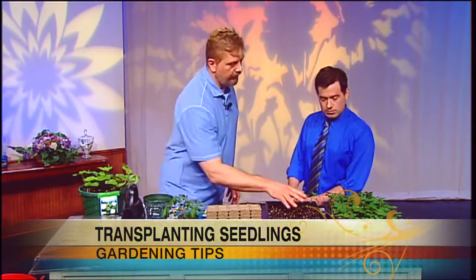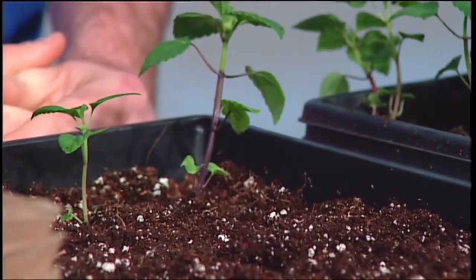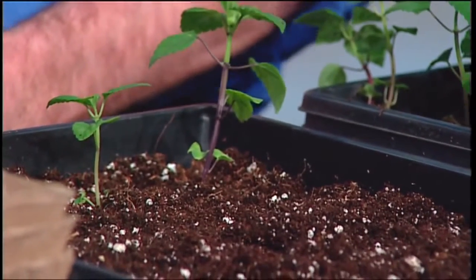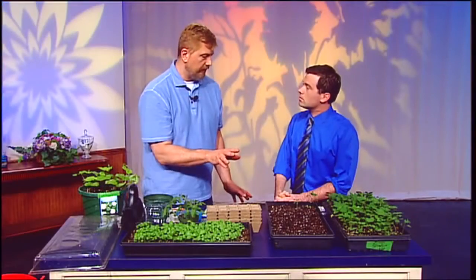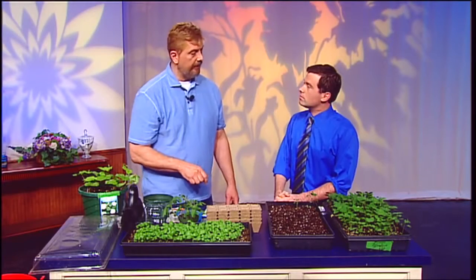Before transplanting, you actually want to water them a few hours beforehand to make sure they're not stressed and have plenty of water. Then once you get these in, water them in well and leave them in a shady environment for just a little bit of time before putting them back under the lights.